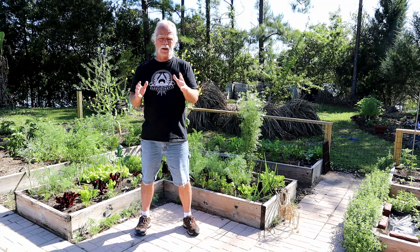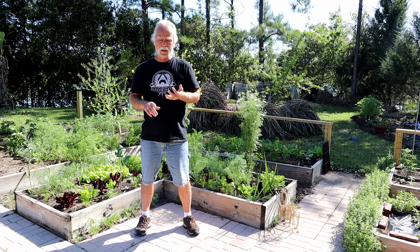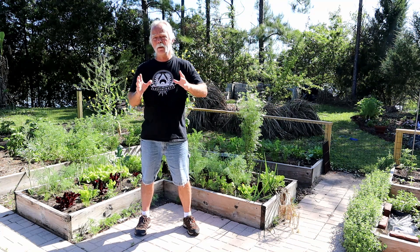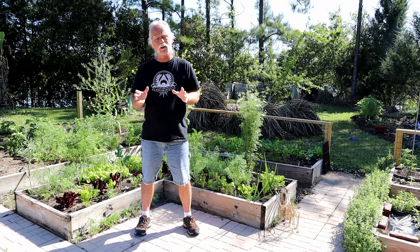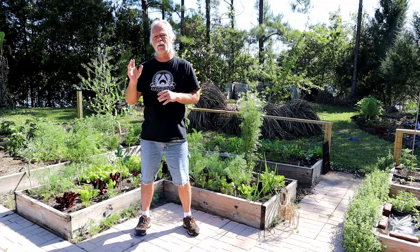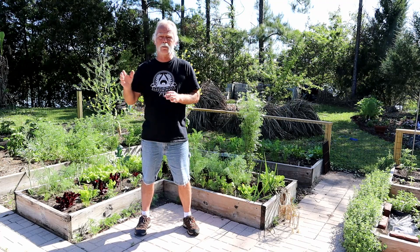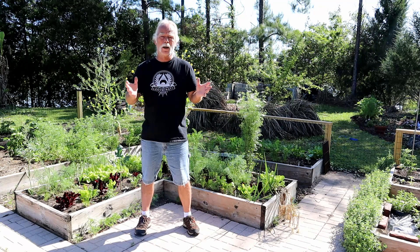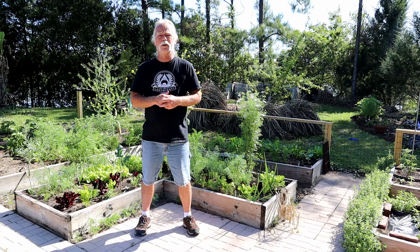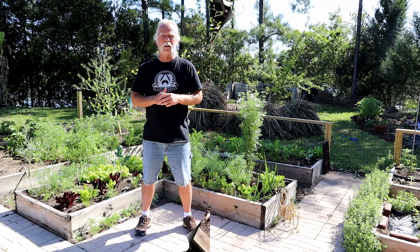A lot of these — particularly tomatoes, zucchini, peppers, and cucumbers — would be better if you're putting plants out right now. You can still get seeds going, but if you haven't started plants yet, you might want to think about getting transplants from Lowe's, Home Depot, or wherever you buy them. With that said, let me show you around and show you all the different things I've got growing that are on this list.